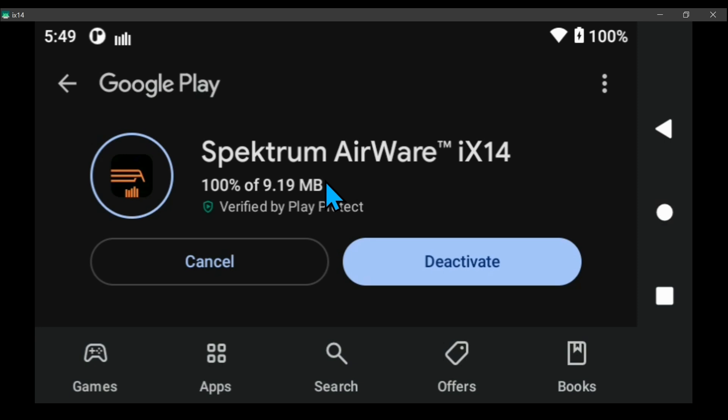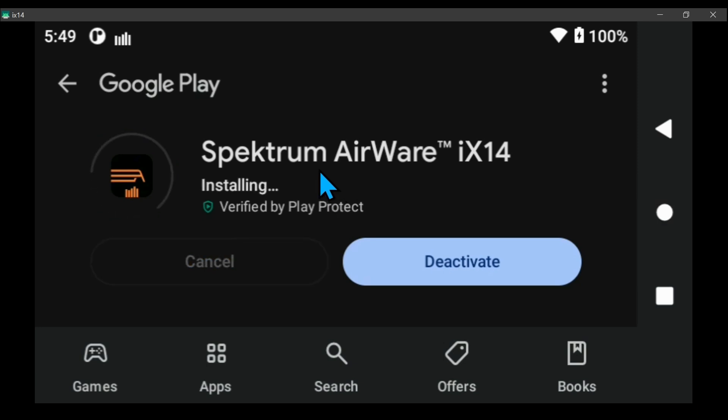I backed mine up the other day and I haven't really changed anything since then — it's been about four days maybe. Okay, we're installing. I don't know what deactivate does, I've never done that, and I've never done a reset either.